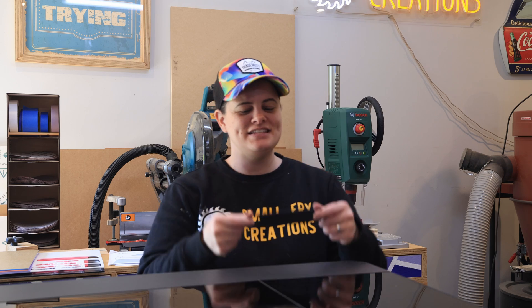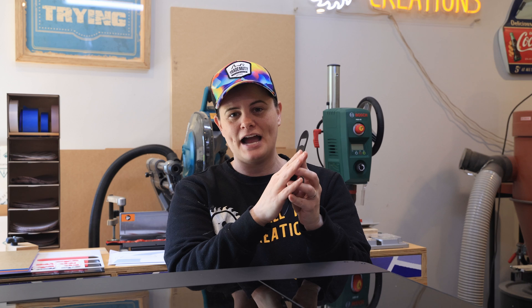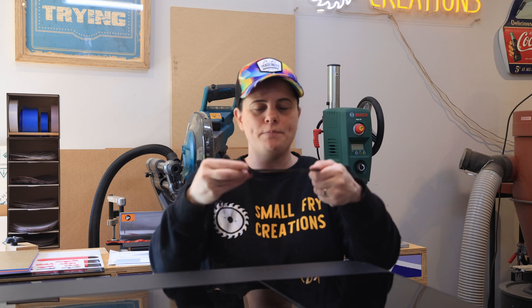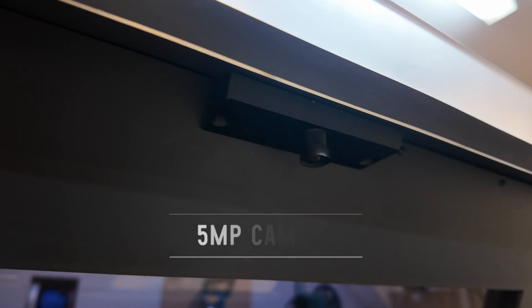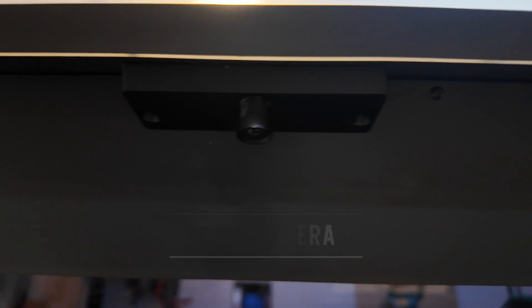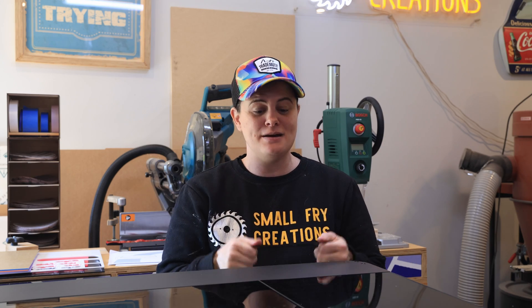The next material up on the workbench for testing are these metal bottle openers, and what I really like about these is that they've got a black coating on them. It's going to be perfect for the laser because I can laser off that black coating, revealing the stainless steel underneath. To make sure they're aligned correctly I'm going to use some 3mm plywood to make a template. This is also going to be a great test for the camera since I have designs that run right to the edge of the bottle opener.